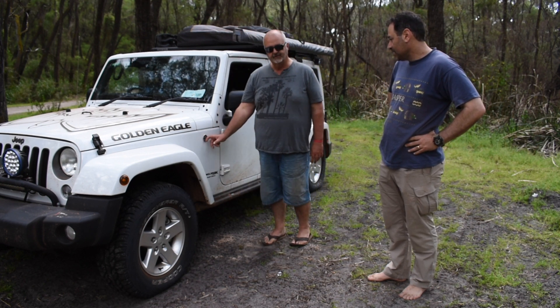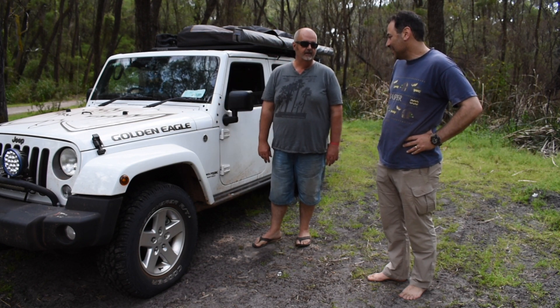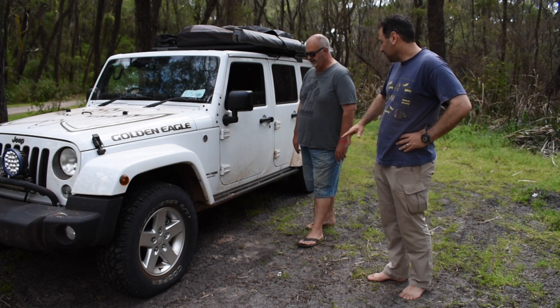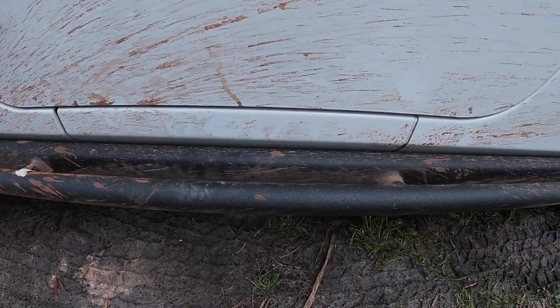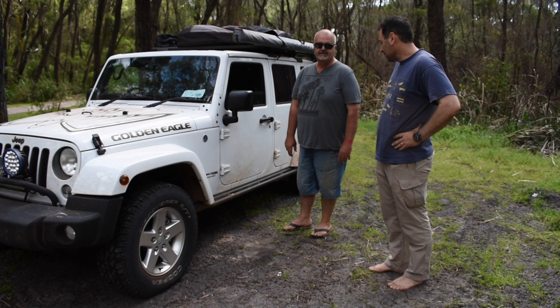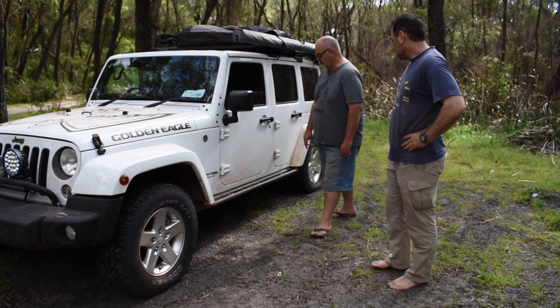Moving on, we have the Trail Rated badge — that's part and parcel of the Golden Eagle package. Along with the rock rails: instead of a side step you get the rock rail down the side. The factory sliders are actually pretty good straight out of the factory — obviously you can get more intense versions, but they'll protect your underbody.